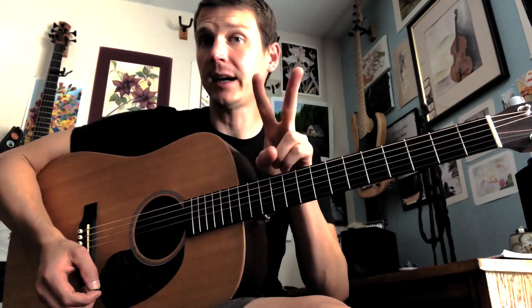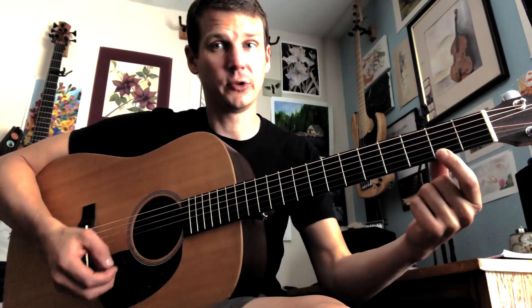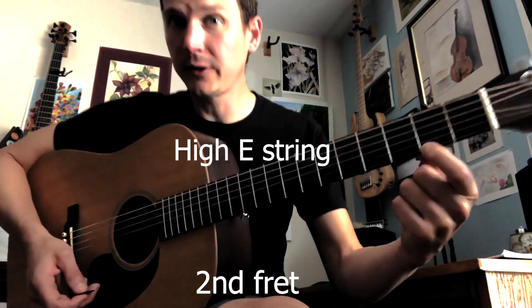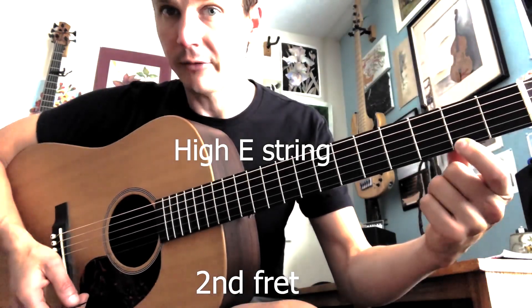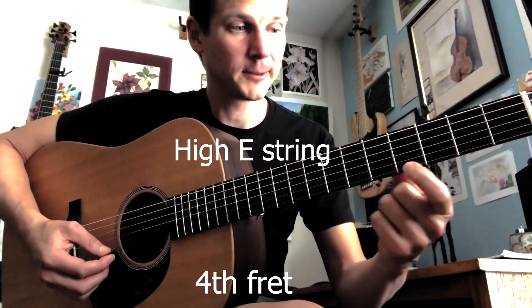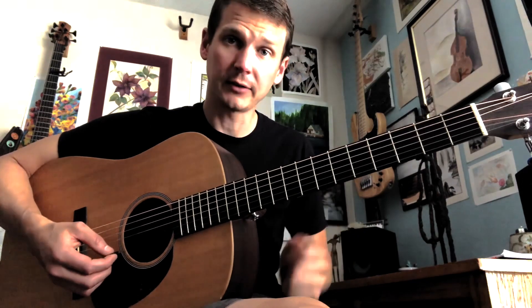Then we find the second fret of the high E string — that's one, two — and we play that note. Notice that I get my finger close to that fret, then I find the fourth fret on the high E string. So these three notes together — open, second fret, fourth fret — they sound like this.